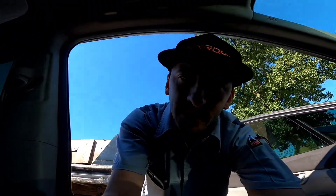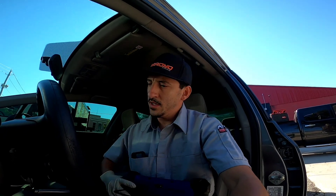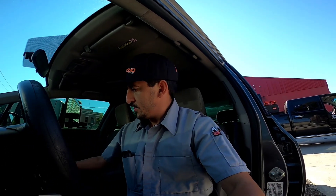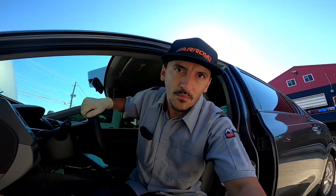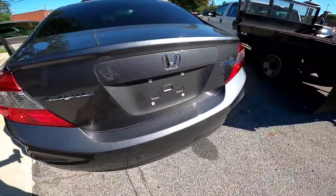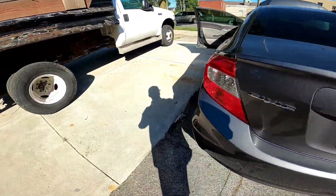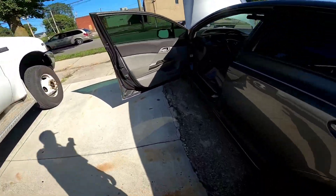Thank you for tuning in with Juan Sato Dynostics. Today we have this 2012 Honda Civic. It has a misfire on cylinder number three. The interesting thing is it's natural gas, so it will be a little bit different, but it will be the same concept.